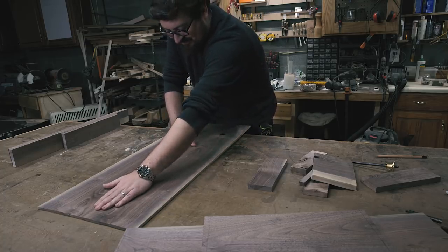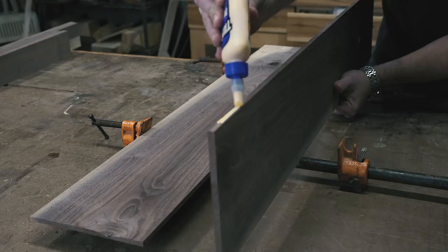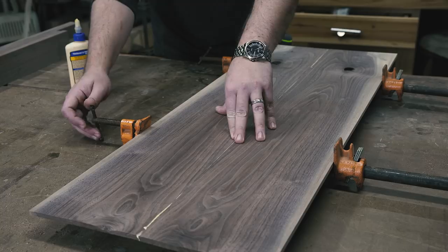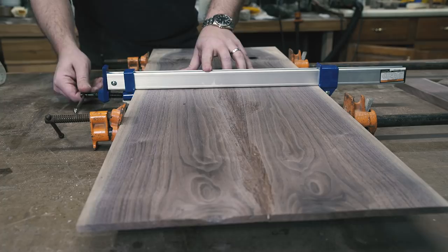I've found the key to making flat panels is a good glue line and an appropriate amount of clamping pressure. If you clamp too hard, the panel will start to cup or bow. I also like to clamp from the top and the bottom.